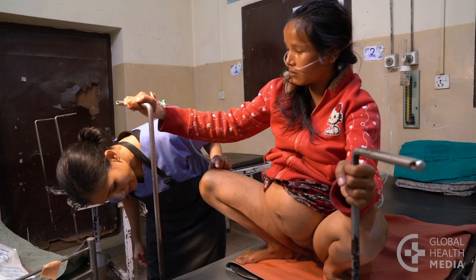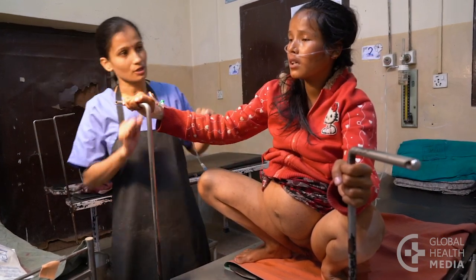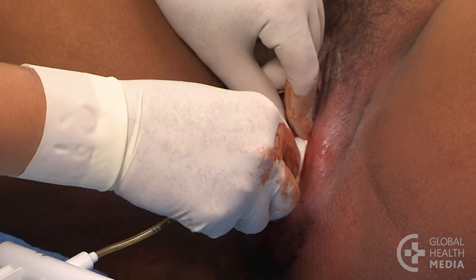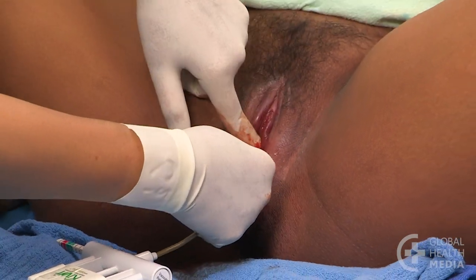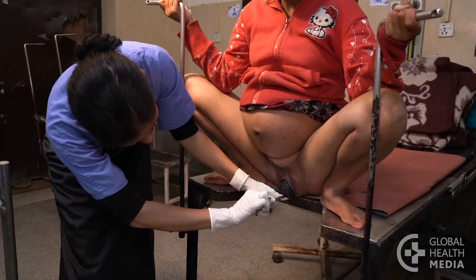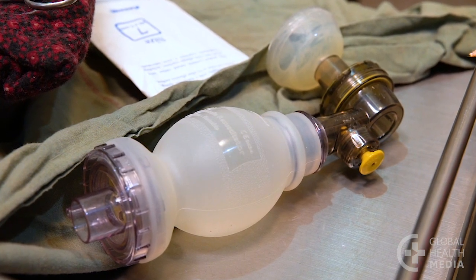Ask her to try an upright position to help the baby come down. Have her push with contractions. And once the head is low enough, assist the birth with a vacuum, or do an emergency episiotomy if necessary. Be prepared to help the baby breathe.